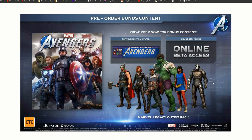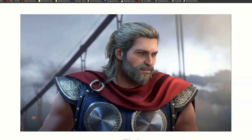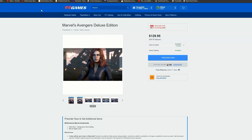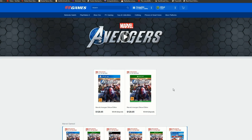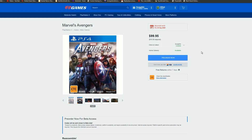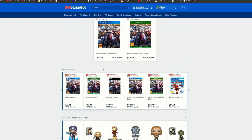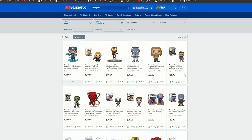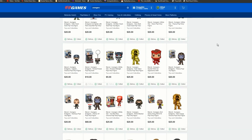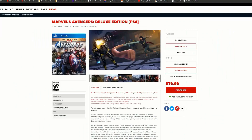We're getting a whole lot of value for $130 Australian dollars. The graphics are looking awesome — let me know whether you're picking up the deluxe edition or the standard edition. For Xbox it's the exact same stuff. The standard copy still gets you beta access, but that's all, which is a bit disappointing for $100. There are also some Funko Pops available — two pages worth of Marvel Avengers Pops if you want to grab the whole set.